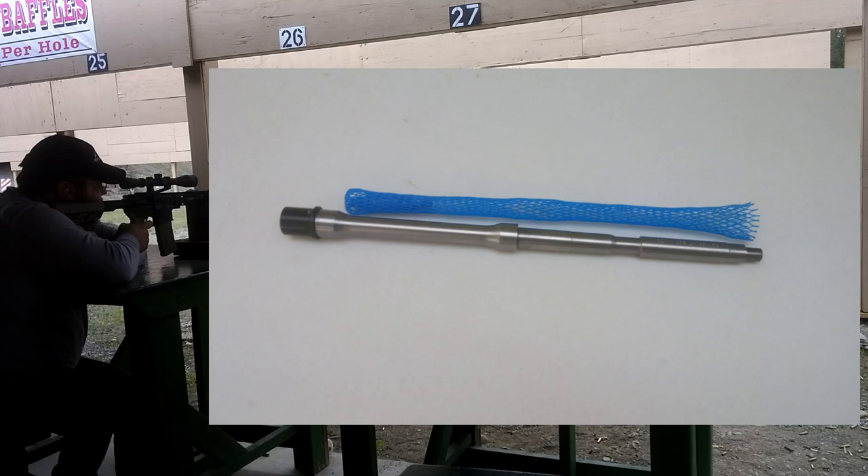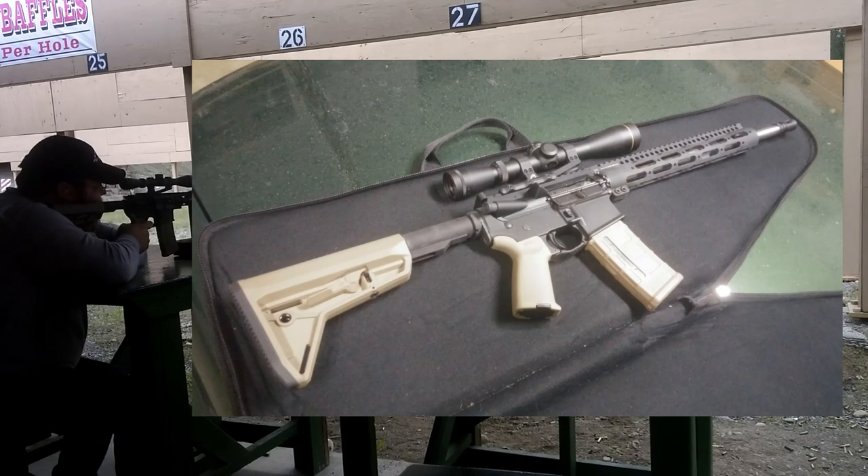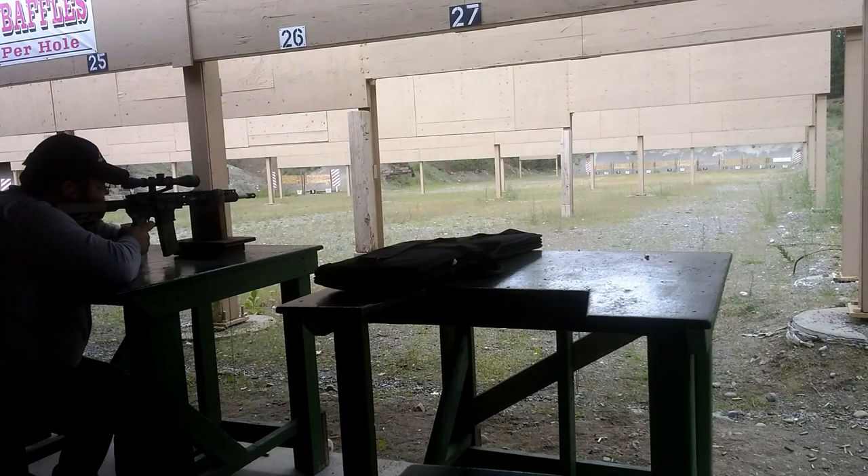The new barrel looks nice and installed with no issues. For testing, I assembled the rifle you see here. It has Anderson receivers, CMMG lower parts, Aero Precision bolt carrier group and gas block, a 12-inch Midwest Industries SS Gen 2 free-floating handguard, the obligatory Magpul furniture, and a Leupold VX2 3-9 in an Aero Precision SPR mount. I chose seven factory loads ranging from 40 to 77 grains and fired them at 100 yards, taking my time from a bench rack.